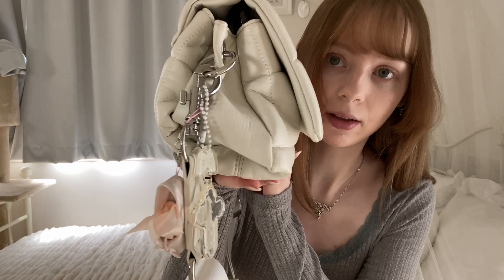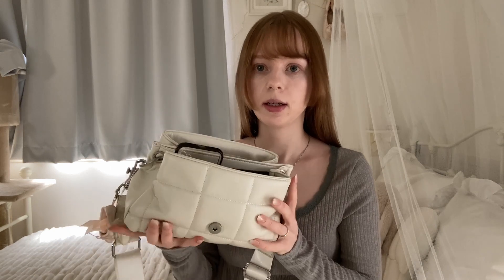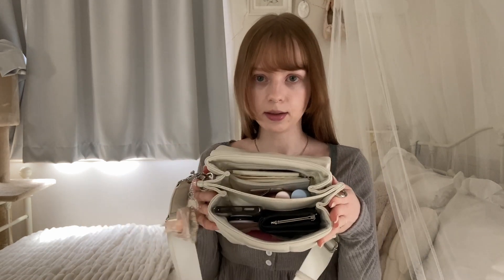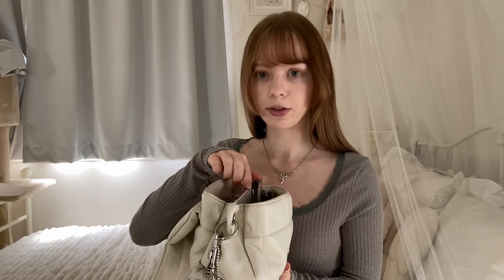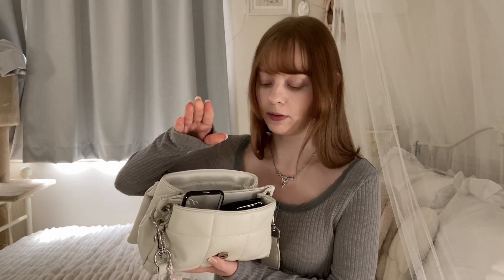Here they are a little bit closer. I saw another what's in my bag video where someone commented they liked seeing what it looked like all inside. As you can tell, the bag has two compartments and also two pockets in both of them. Let's start with the front.